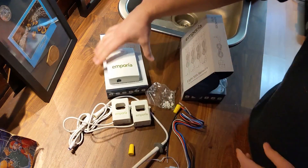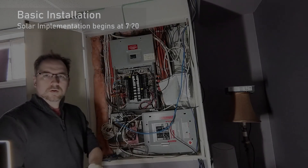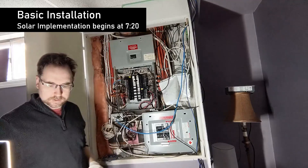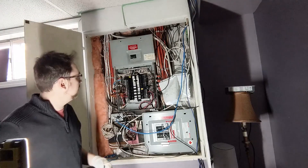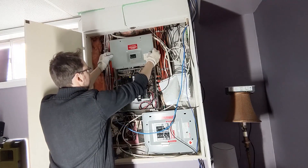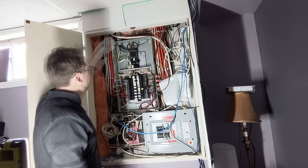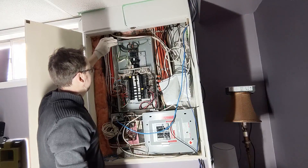Now let's look at what we need to do to actually install it. Here we are at the panel — I have the main power turned off, my auxiliary light and tools ready. An important note: after you remove the panel cover, the mains coming in from the grid are always going to be live, no matter what.